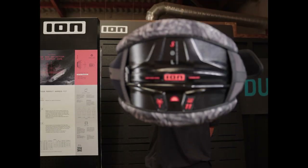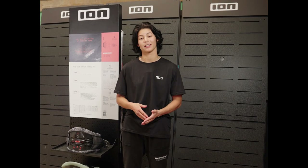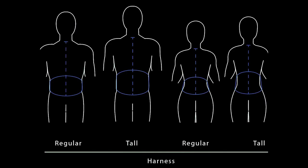What's up guys, it's Mika here and today I'm going to take you step by step on how to find the perfect harness for you. The 3D fit technology ION has recently introduced helps you find the perfect individual sizing for your harness. Supported by a detailed size chart and size guide, it's as easy as it gets to find your perfect fit.